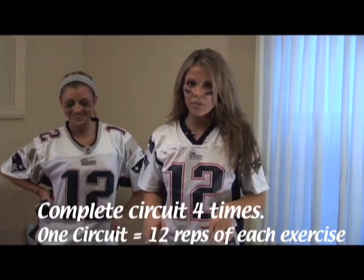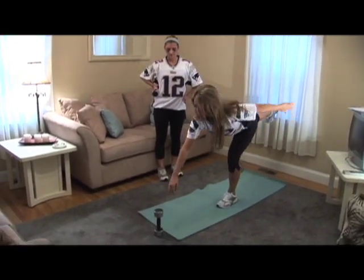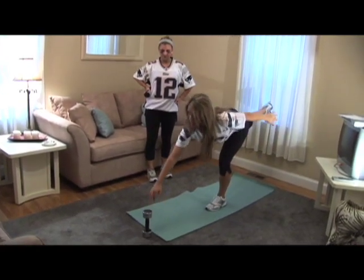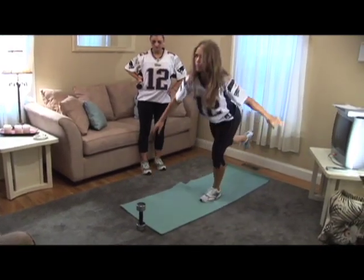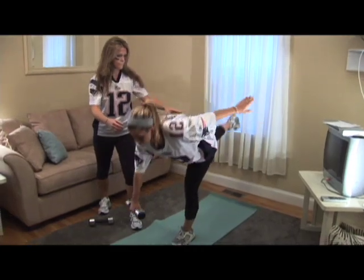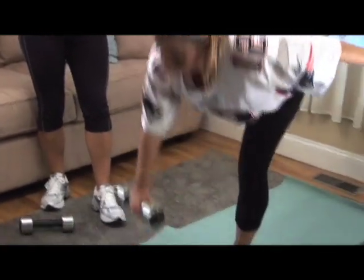The last exercise in the circuit is the dumbbell touchdown. Stand about three or four feet away from a dumbbell and stand on one foot. Extend down, touchdown, and come back up — isolating your glutes, ankle stabilization, and your hamstrings. When you go down, make sure you look forward and your back stays flat. To progress, hold the dumbbell: with your left arm balance, stand on your left leg, bring it down, extend your back leg parallel with the floor, and come back up.